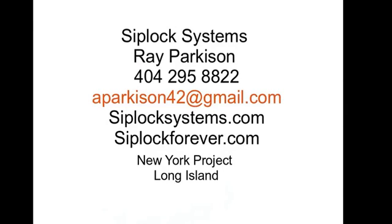Our contact information is all here — my phone number, ZiplocSystems.com, as well as Ziploc Forever which serves New York and will be in Florida as well. If you need us, please call us. Thank you very much.